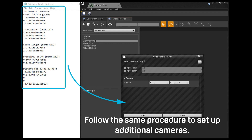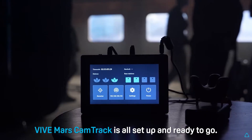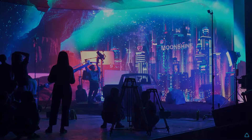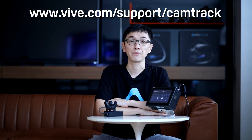Follow the same procedure to set up additional cameras. VIVE Mars CamTrack is all set up and ready to go. Now you can get a head start on making your vision a reality. If you're interested in learning more about the VIVE Mars CamTrack or other VIVE products, make sure to check out the other videos in this channel. I'll see you next time.